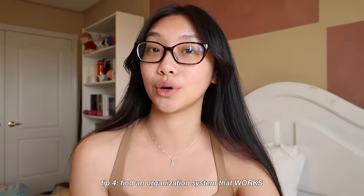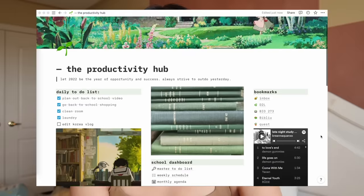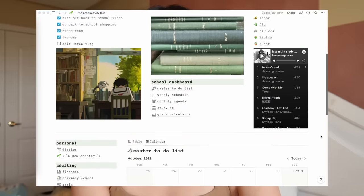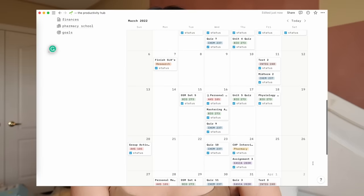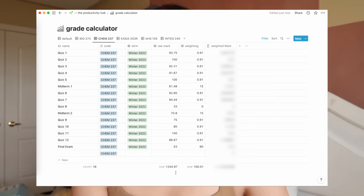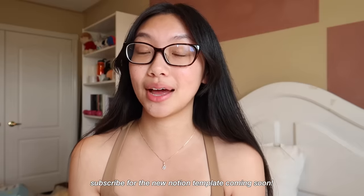My next tip for starting the new school year strong is finding an organization system that works for you. I personally use a combination of apps — no surprise that I love Notion. I make a new Notion template every semester, so stay tuned for that in a separate video. My old Notion setup had a calendar with every assignment, quiz, test, and meeting; a master to-do list; and a grade calculator showing how much everything is weighted and how much percent I've earned.